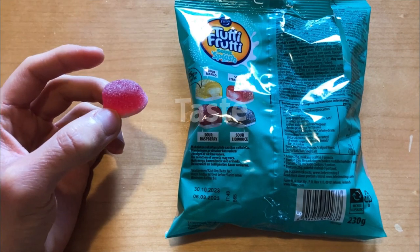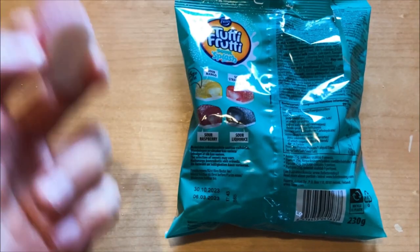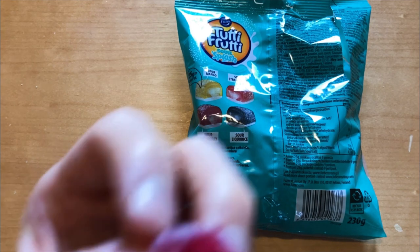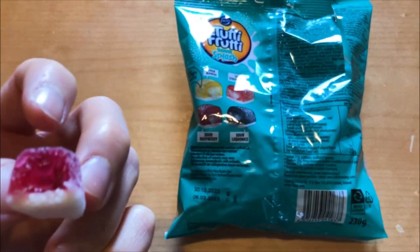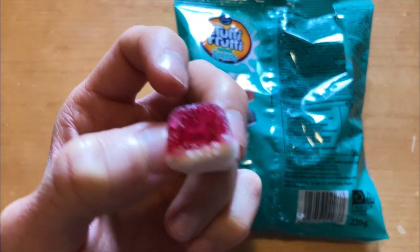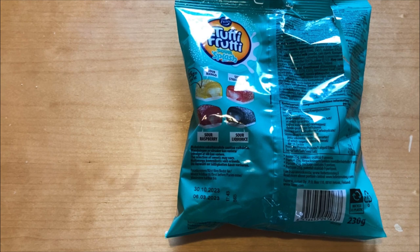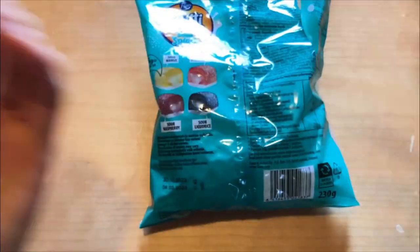The same good smell comes out of the package. There is that same creamy filling and same texture and flavor as the regular one. That one was strawberry, so strawberry first and then the lychee.